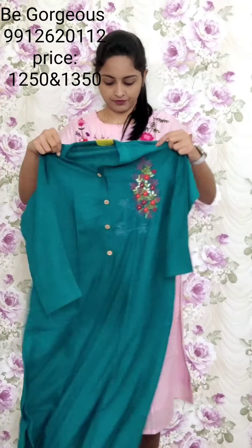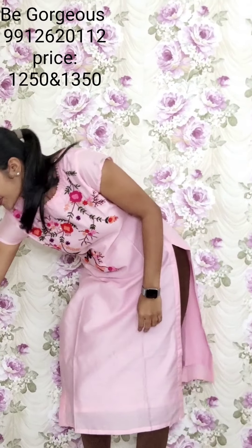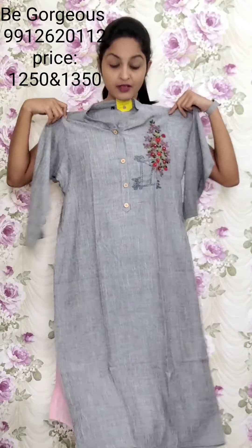Next color — T cove green color. T39, 1250. One more color — grey color. T40, 1250.